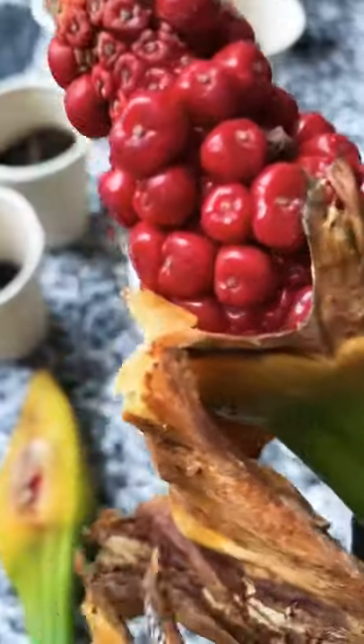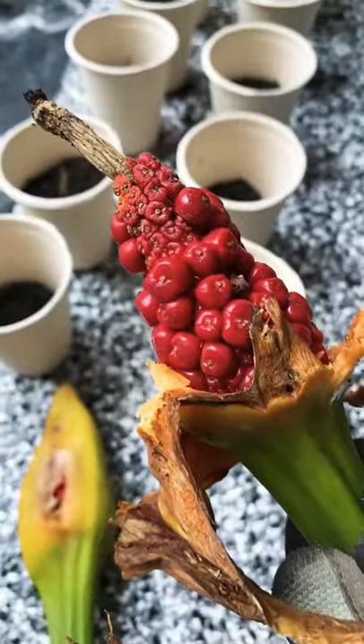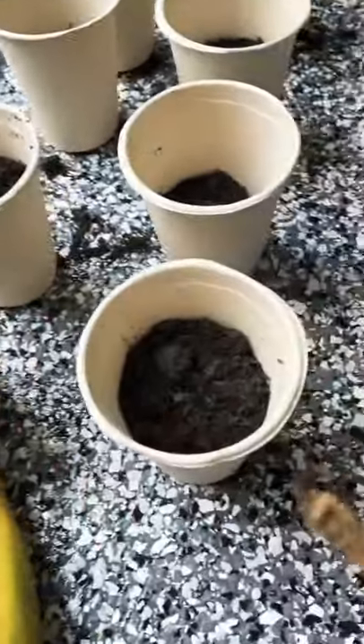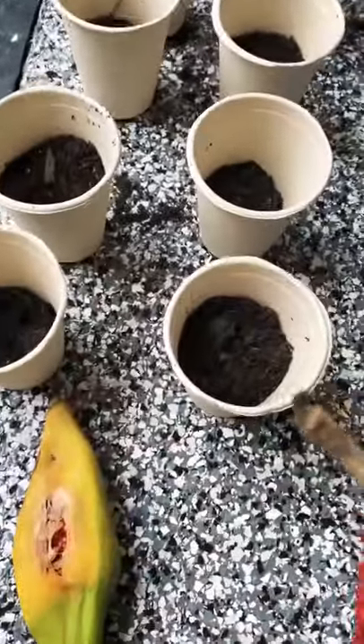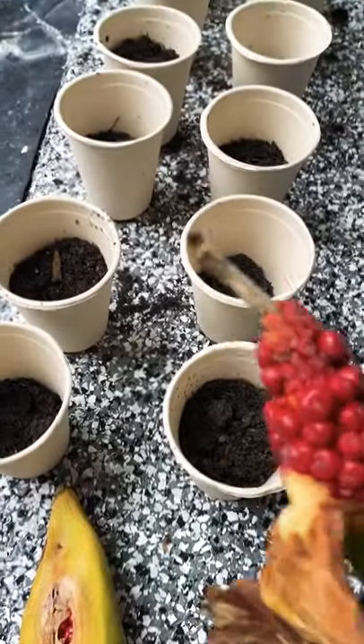We'll still get a fair few seeds out of this, as you can see. I'm just going to put them in the soil, fill it halfway up, and then add just a tiny little — maybe two centimeters — on top.